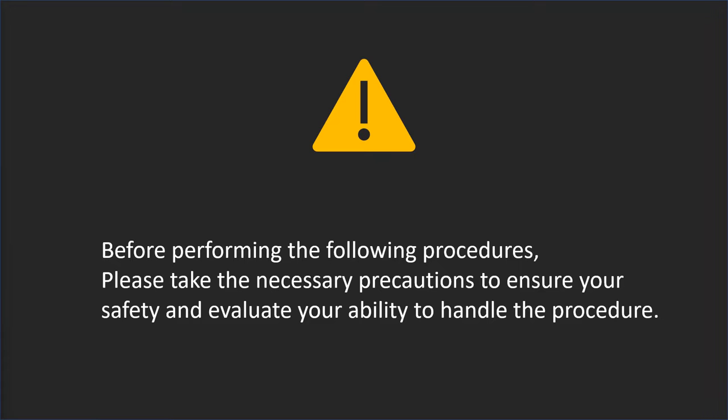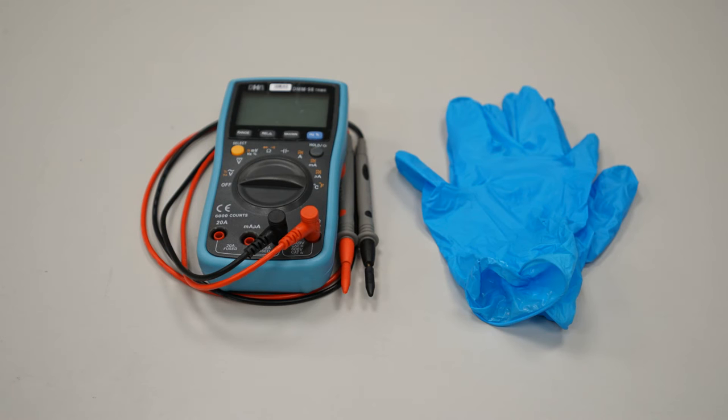Before performing the following procedure, please take the necessary precaution to ensure your safety and evaluate your ability to handle the procedure. Before we start, make sure you have the tools and equipment below, including a multimeter and a pair of insulating gloves.